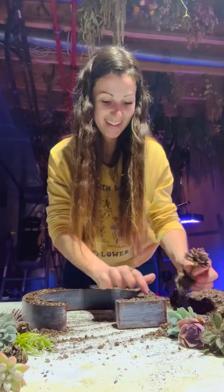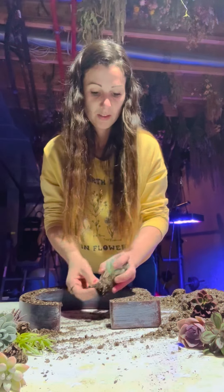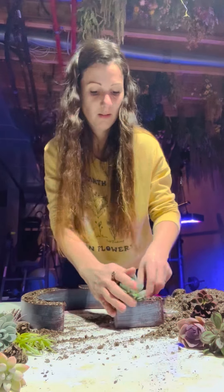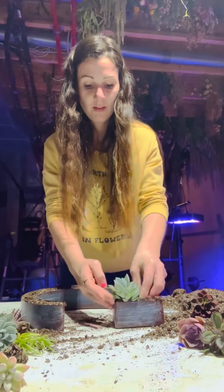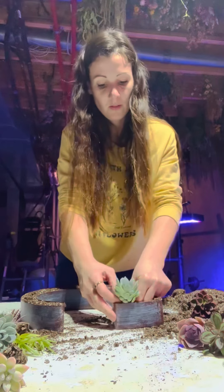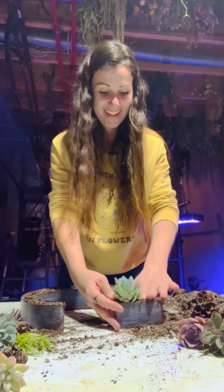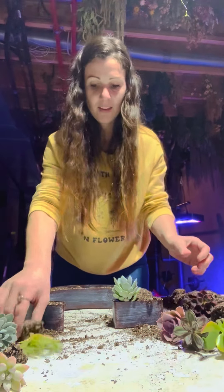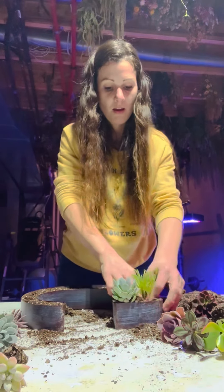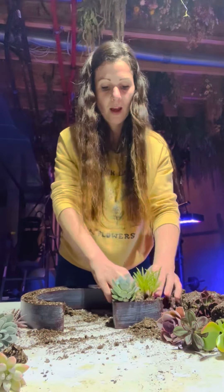And now we start. This part is the thickest, so I definitely want two plants in there, maybe more, we'll see. Okay, that's good — that's one. I think I want to go a little bit farther down to the bottom. Yeah, I like that. Put some more dirt around it, I'm going to push it down in there. I thought this one's kind of cool — how about that one next? Yeah, that's cool.